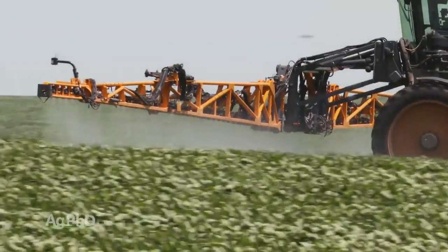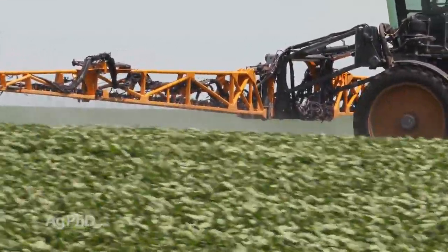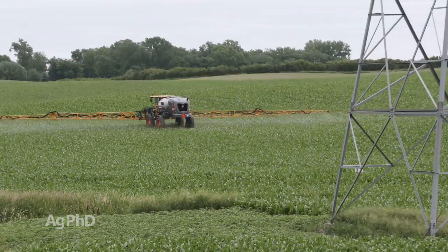Finally, your spray pressure should be fairly high to get penetration down through the crop canopy and to coat the plants. That's tough to do if you're running too fast with a ground rig, so slow down a little bit and do the job right.